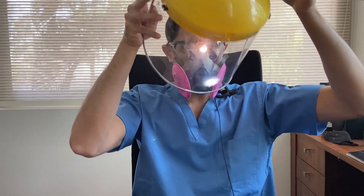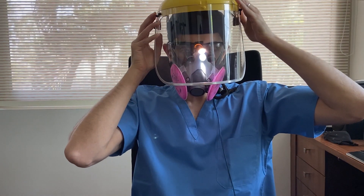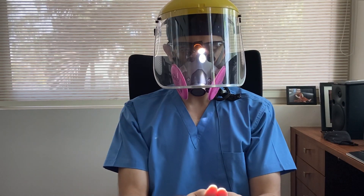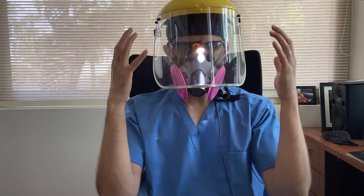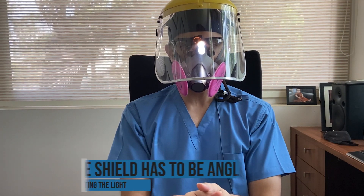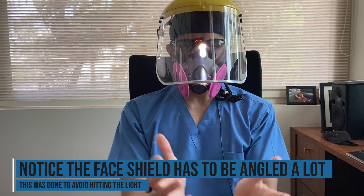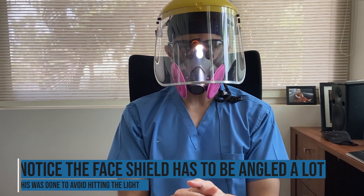Finally, I'm going to put my face shield on. When I put the face shield on, the big worry is whether the light is going to move out of place. Luckily, I pre-adjusted my face shield and the light has not moved out of place. Theoretically, I should be able to work like this.